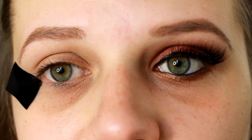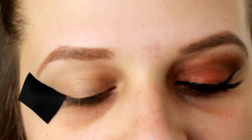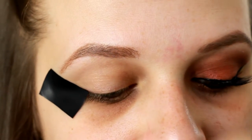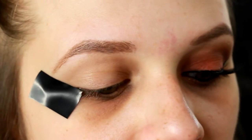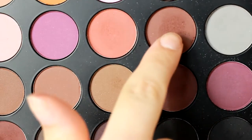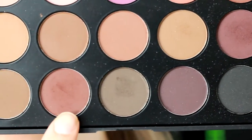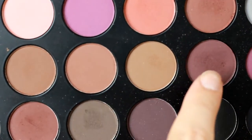I'm going to be doing a prom look today and I'm going to be using several different eyeshadow palettes. The first one I'm going to be using is my Morphe 35N palette. I'm going to be using three shades from this and I kind of mix them together in my crease area — these two shades here along with this shade here. So it's going to be these three shades together.